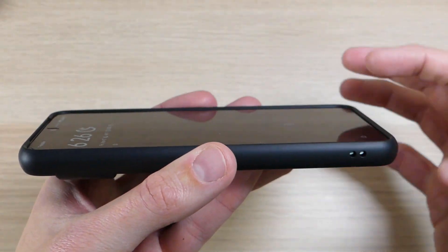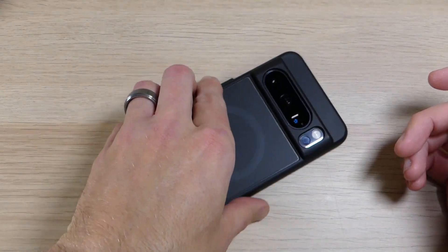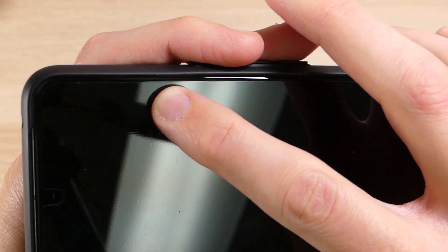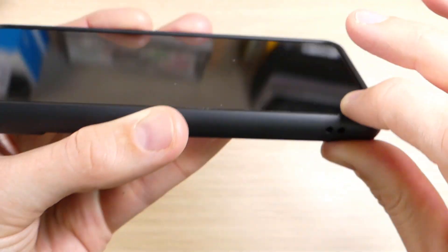Looking here at the front of the case, you can see it does have a raised lip that goes all the way around the front, letting you set it down without worrying about your screen getting scratched. It is also screen protector friendly — I have a screen protector on there and it goes right up to the edges without any issues with bubbling, warping, or causing problems with the screen protector.